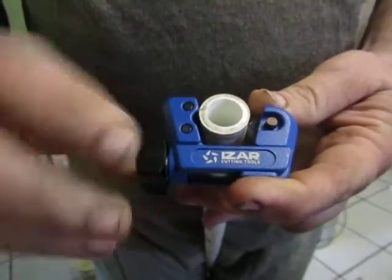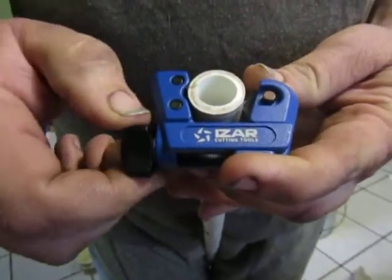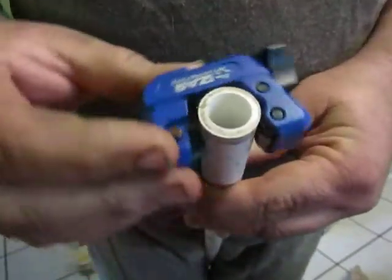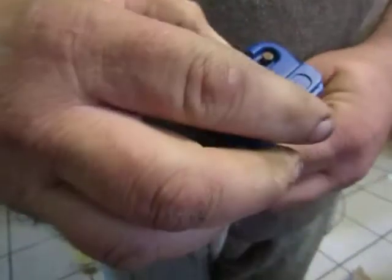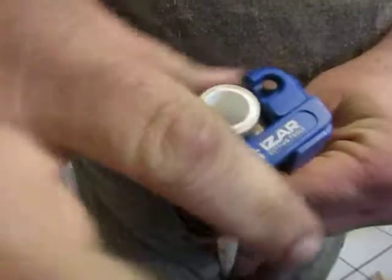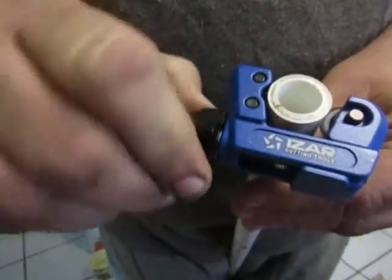It cuts copper, PVC, aluminum, or brass. It's very easy to use — quick and easy to cut. Great for small spaces where you need to cut a pipe or a tube.